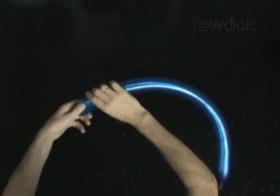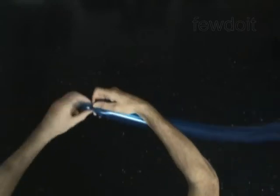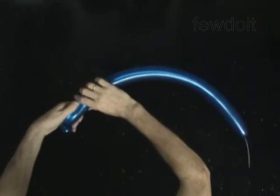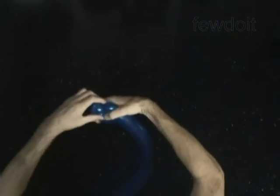Twist the first soft 1-inch bubble. Lock both ends of the first bubble in 1 lock twist. Twist the second 3-inch bubble. Twist the third soft 1-inch bubble. Lock both ends of the third bubble in 1 lock twist.